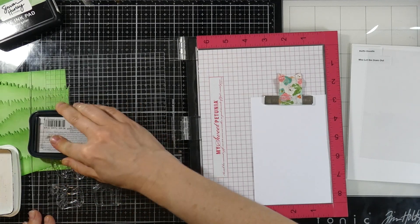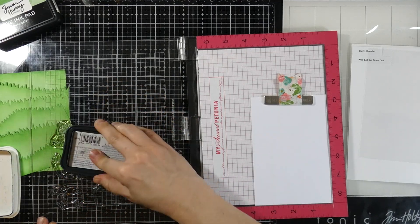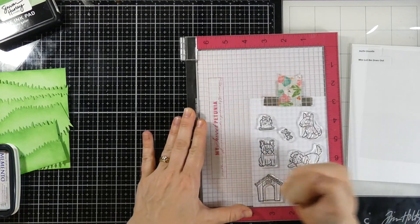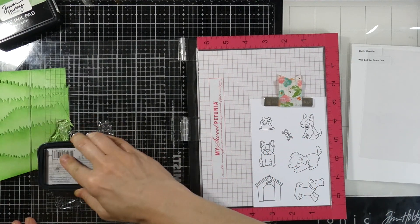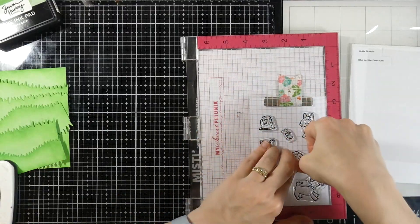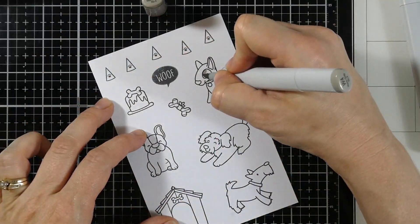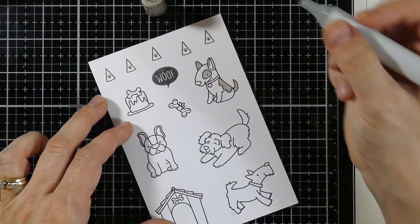Now we're going to ink up our little dogs. I end up inking up a bunch of dogs and all the little accessories. I'm using Memento Tuxedo Black ink onto some Copic Friendly cardstock. I missed one of the little dog's faces, so we'll just ink everything up. This is one of the blessings of having a MISTI, so I can easily do that. I actually stamped this out a couple times and stamped out lots of the little extras, little images, and I'm going to end up coloring all those.